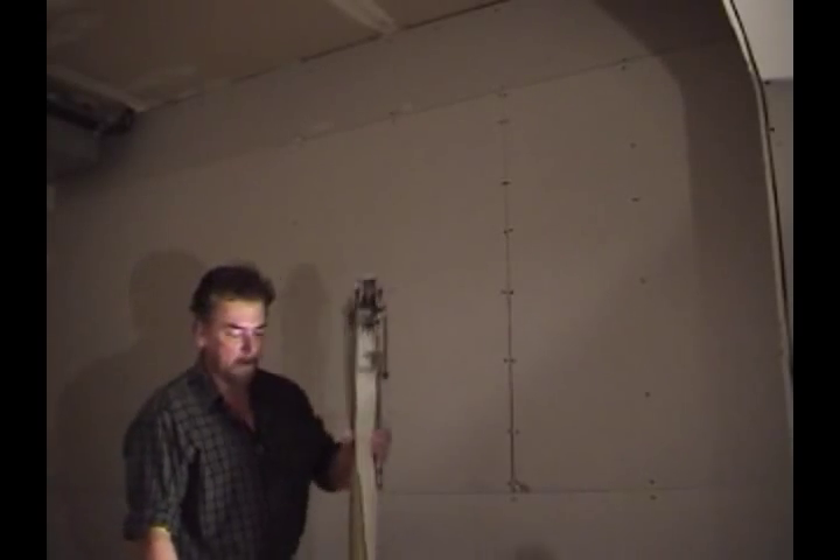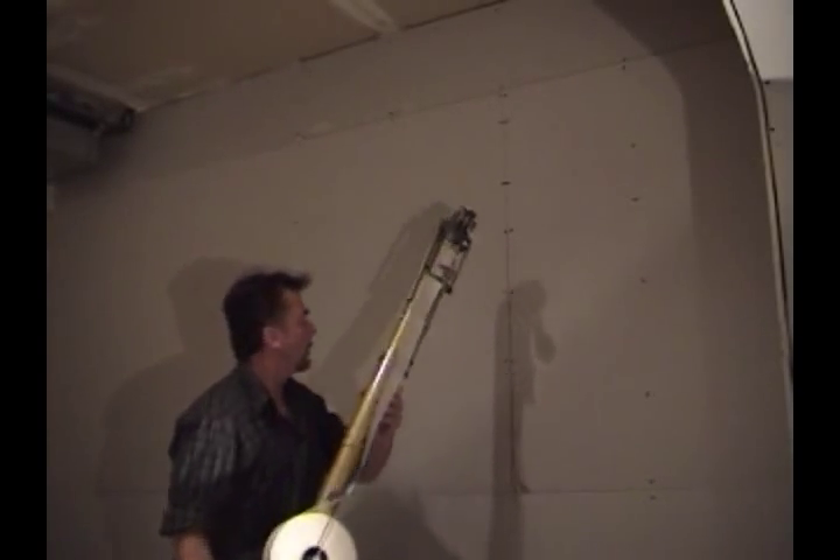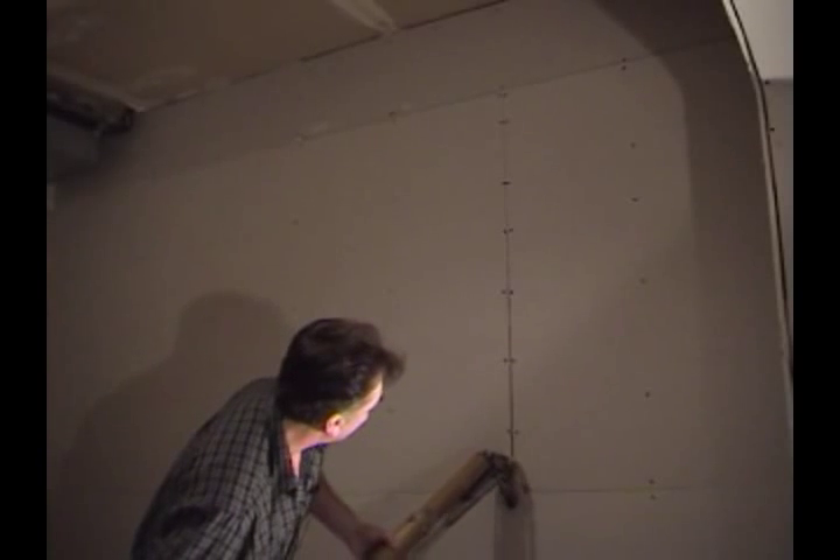Okay, so we're ready to start taping. We've got about a 2 inch tail on the bazooka. Let's go.